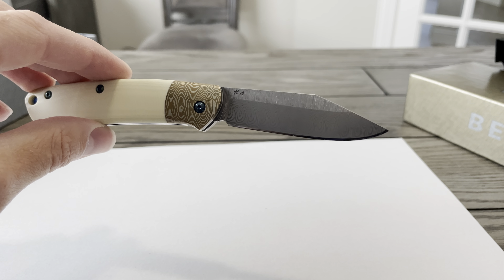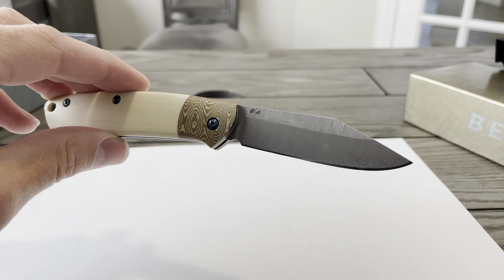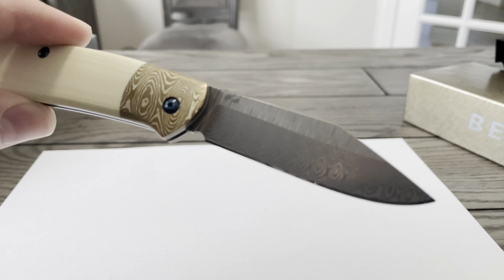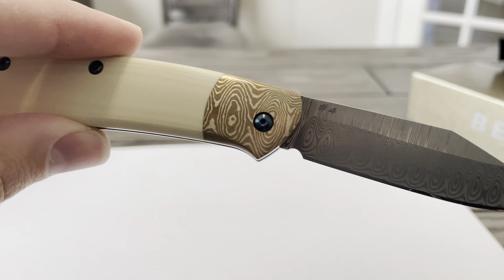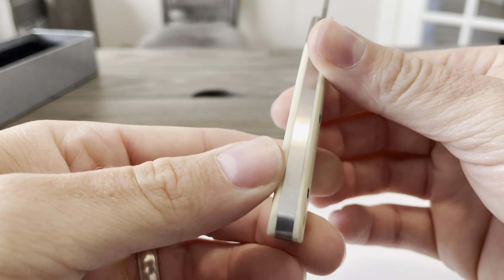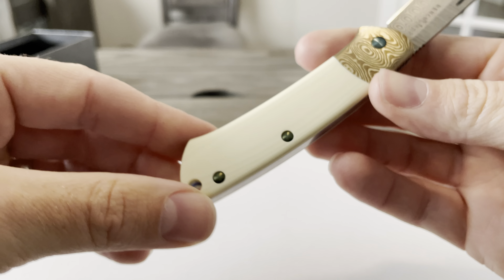The slip joint mechanism is non-locking, operating on bronze washers. It's held in open and closed by a pretty strong back spring. The overall length is 6.65 inches, with a blade length of 2.82 inches, and a hardness of 58–61 HRC.